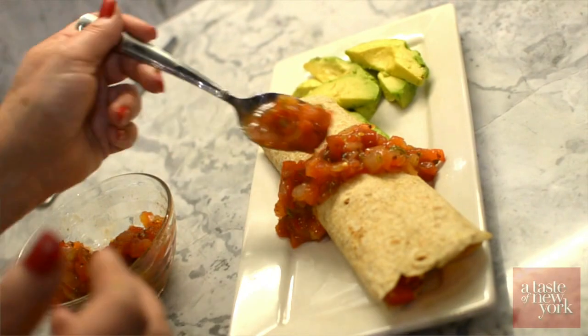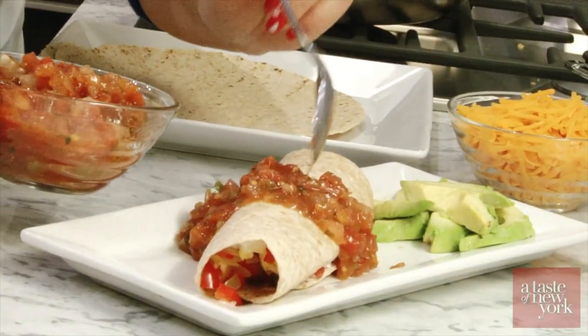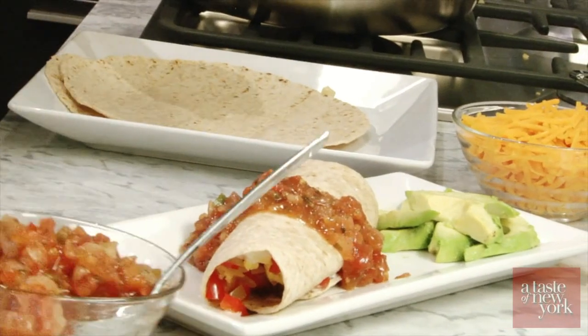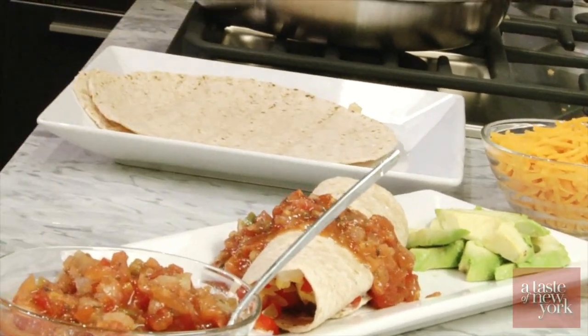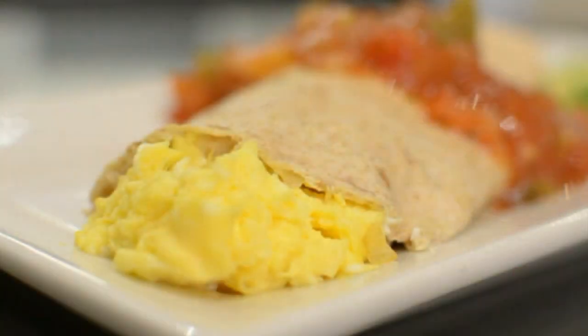So we have our Eggland's Best eggs, which are 25% lower in saturated fat, and we're also using other non-fat ingredients here. So there you have your breakfast burrito with Eggland's Best eggs.